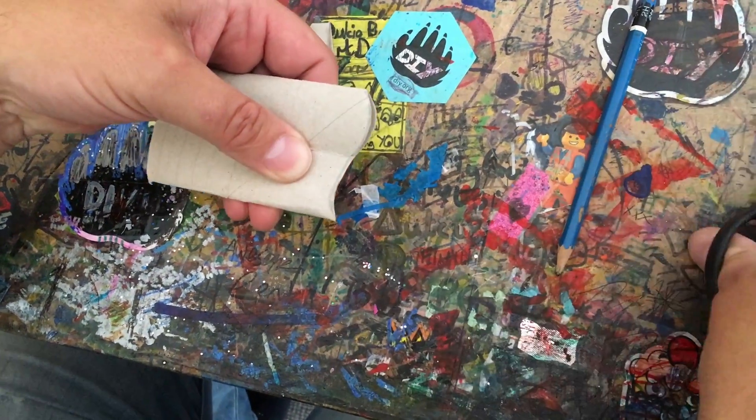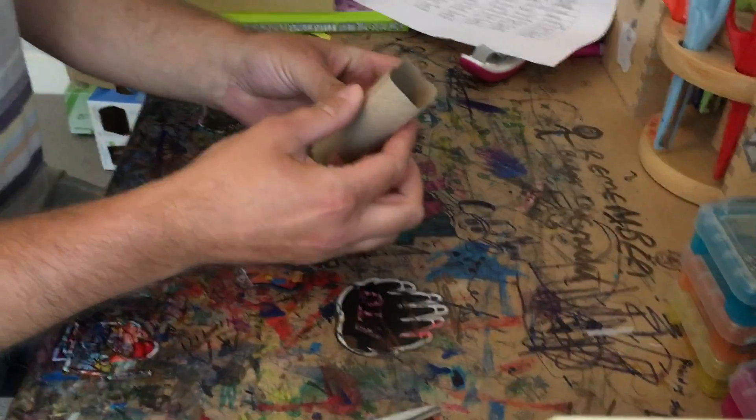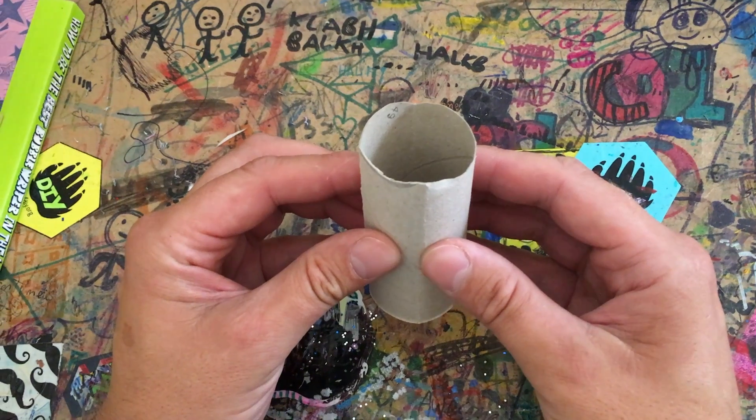You get a nice wave just across the top there. Open it back out and you've still got your rough, wonky square. Now for the clever bit.